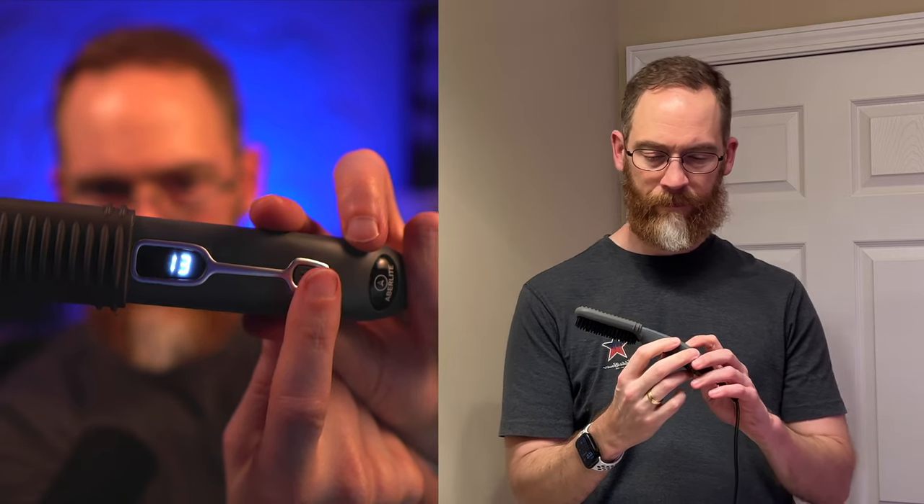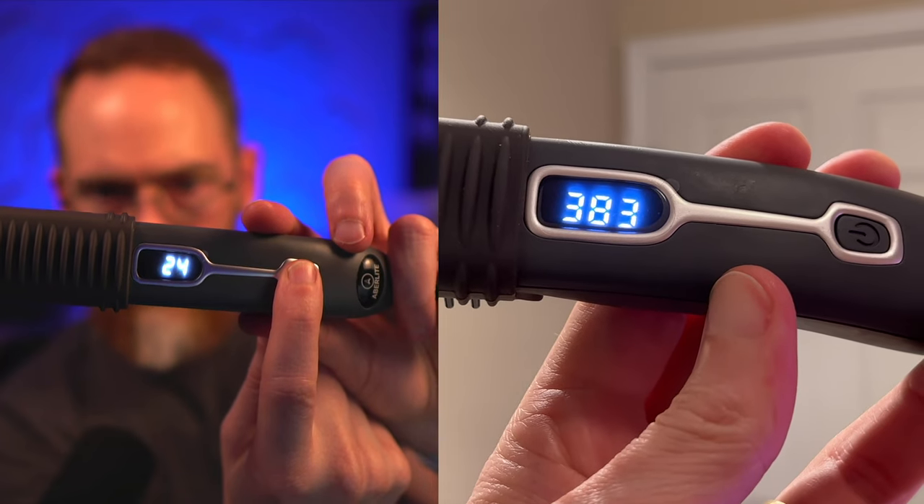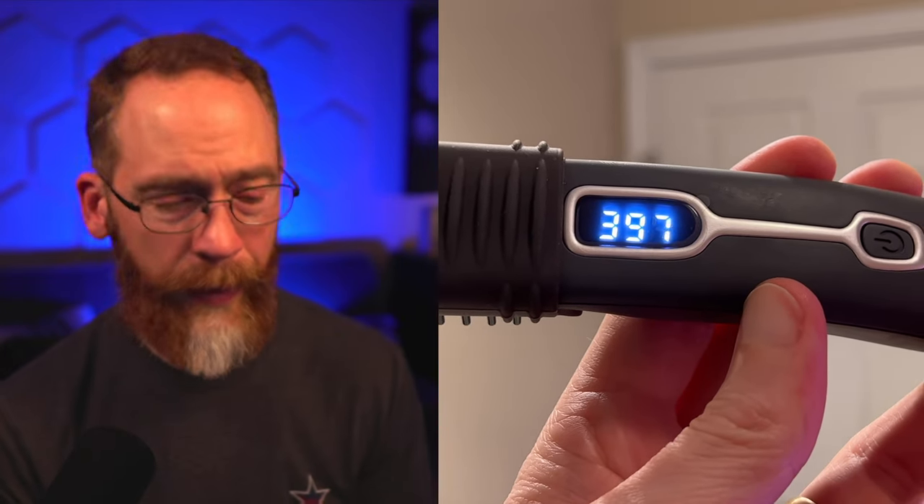First thing I did is put a little beard oil in, let that soak in, and then I turned on the Abrolite. You plug it in, it's blinking off, then you turn it on: 320, hit it again 360, hit it again 400, hit it again 430. So your choices are 250, 280, 320, 360, 400, and 430. I put it on 400. You get to see how hot it is going up, and it goes up pretty fast — just a couple of minutes and it'll be exactly where you need it.